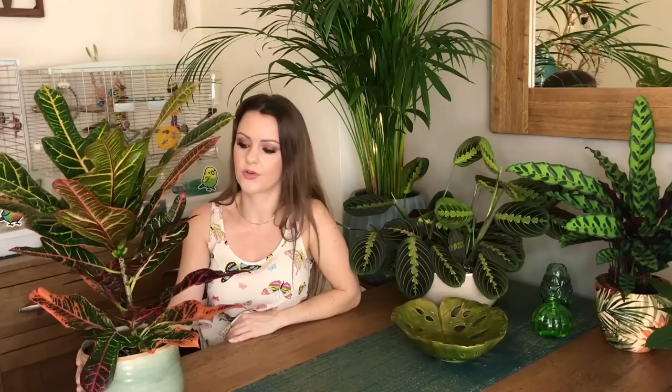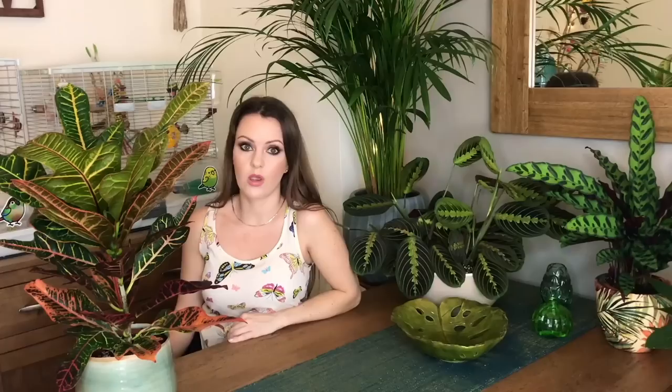Make sure your croton is in a bright spot, away from drafts — it has to be warm and has to be humid. They're apparently quite easy to propagate, but I haven't tried that yet. If I do propagate this plant I'll make a separate video. These are toxic to pets and people, so keep it well away from your pets and young children. Make sure you don't overwater your croton because they are prone to root rot — just water as and when.